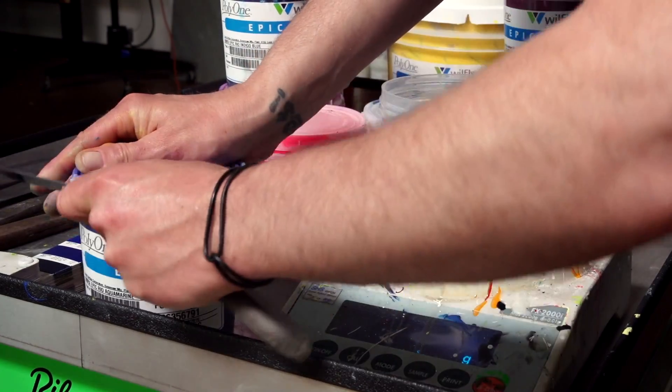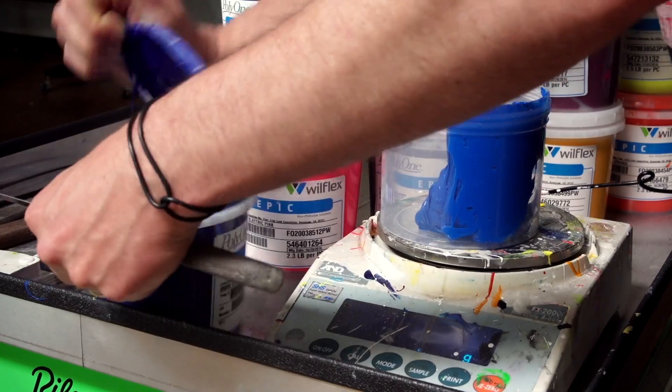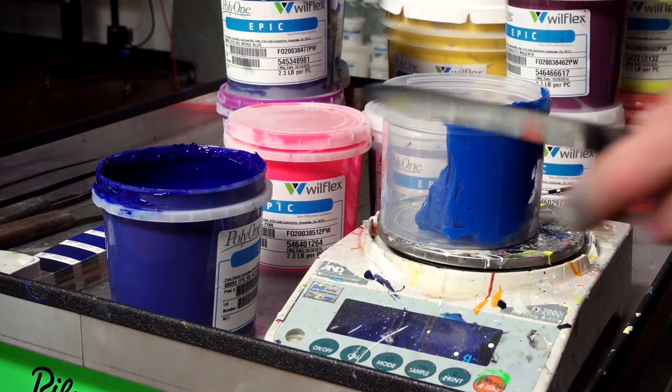A trick I've learned: if you are having difficulty opening your ink containers, use the spatula as leverage to loosen the lid. This can help cut down on time and frustration.